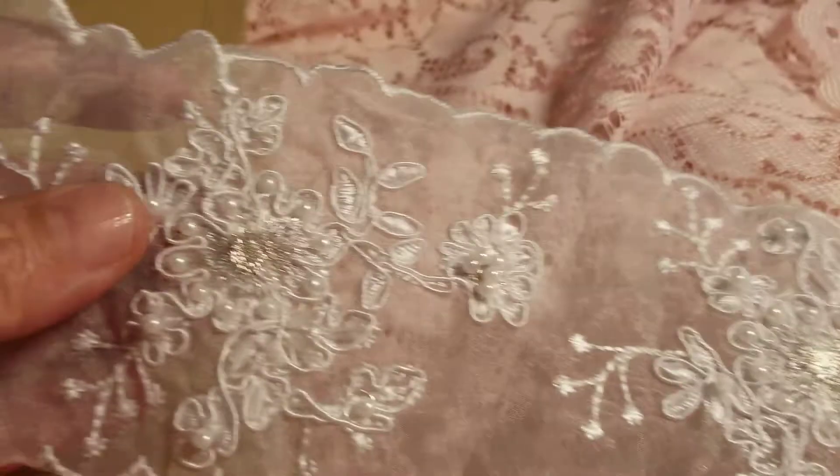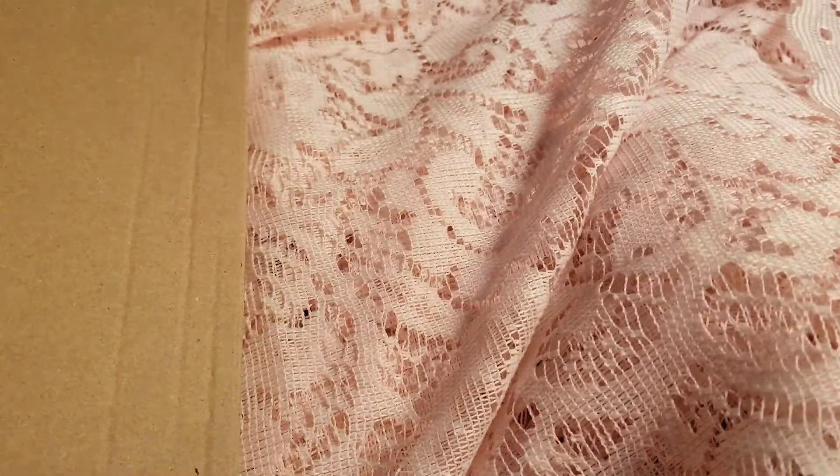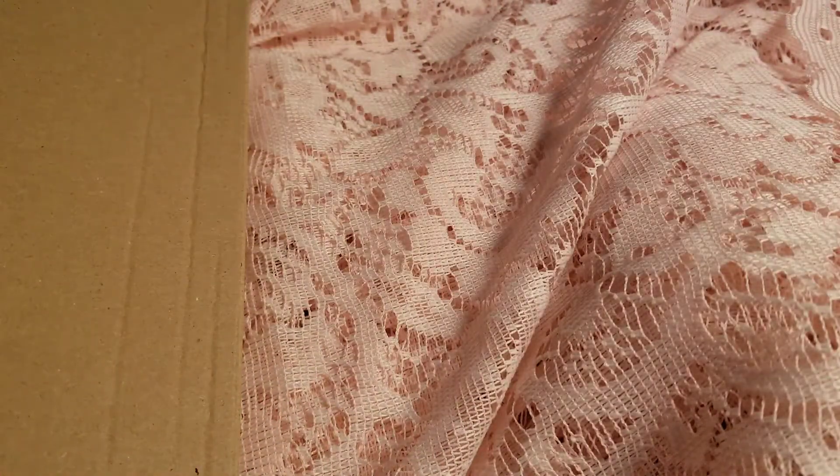Oh, and look at this. Isn't this pretty? And she sent me a lot of that — she sent me all that. Thank you, Maggie. Thank you. Thank you. Thank you. Wow. I'm in awe of everything that you sent me. I'm going to have to send you an extra special little package, dear.